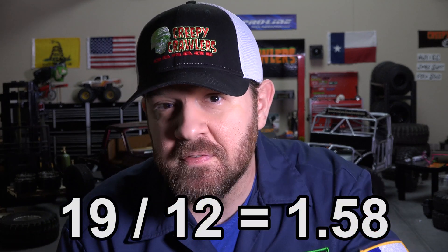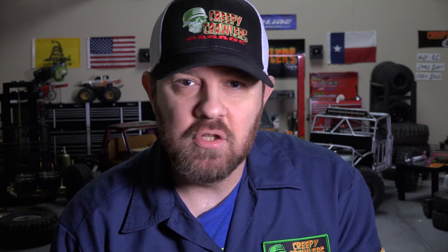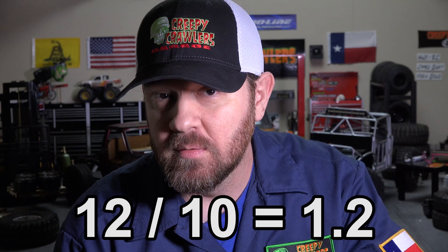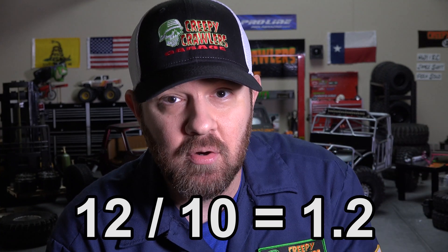Here's another example: if I want a 19-inch rim in 1/12th scale, I'd actually want to use a 1.55-inch rim. You can use this method for any scale or project. If you want to 3D print a fire extinguisher for a 1/10th scale garage, and it's a 12-inch fire extinguisher in the real world, you'll need a 1.2-inch fire extinguisher for your scale garage.